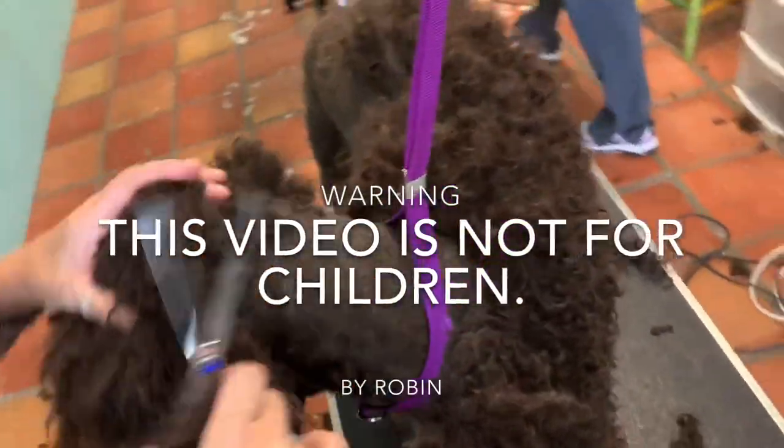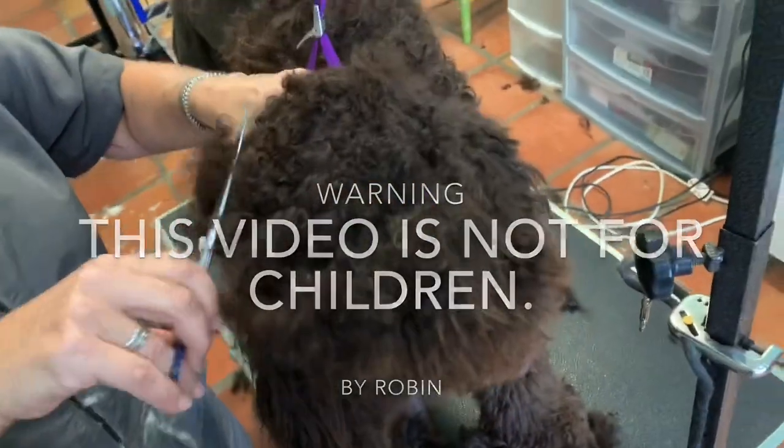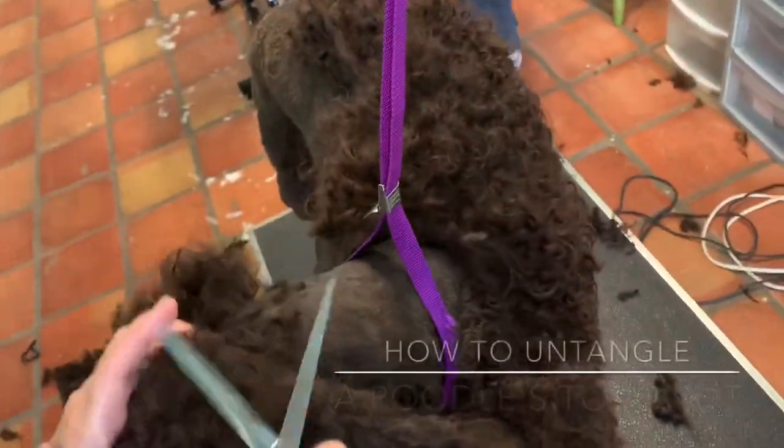As promised, I told you guys Robin will be able to show us how to de-mat the giant ball of fur on the back of her head.